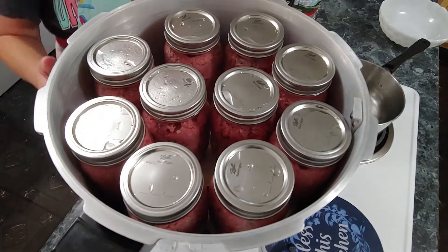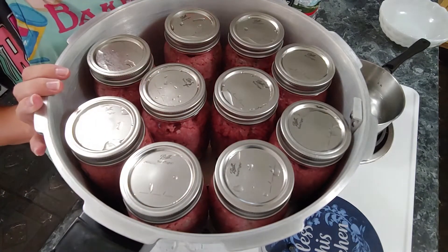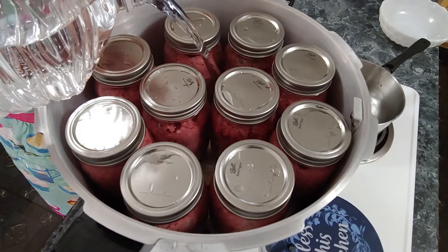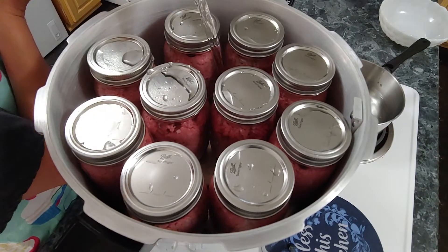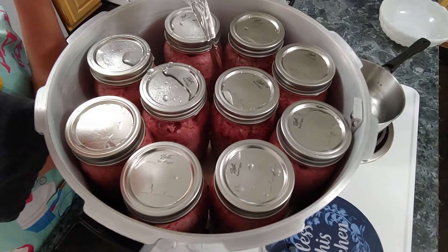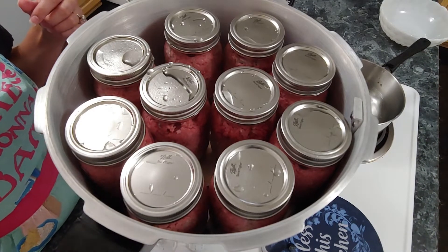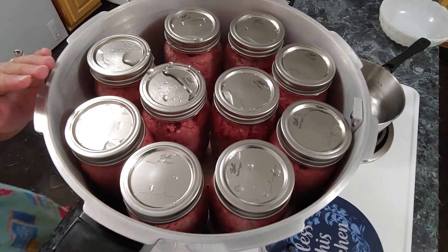The next step is to get some water. We're going to fill this canner up before the neck of the lower level of the jars. Your canner will more than likely have a fill line on the inside that will let you know where to fill it up. I've got the water in it. I'm going to turn it to high and let it start getting hot. Once it gets really hot and it starts steaming, I'm going to put the lid on, and then I'll bring y'all back to show you.